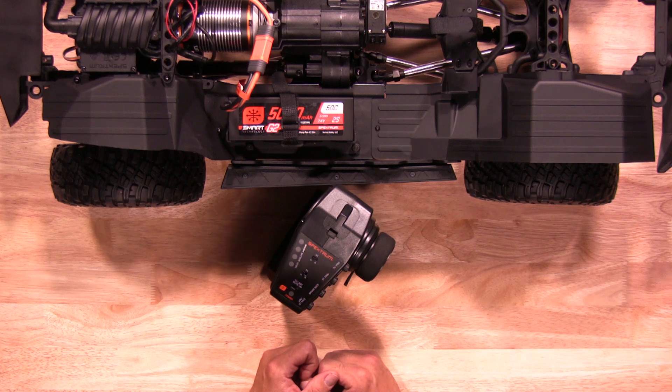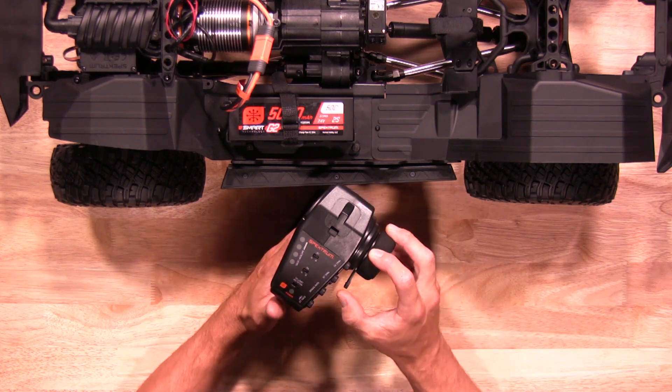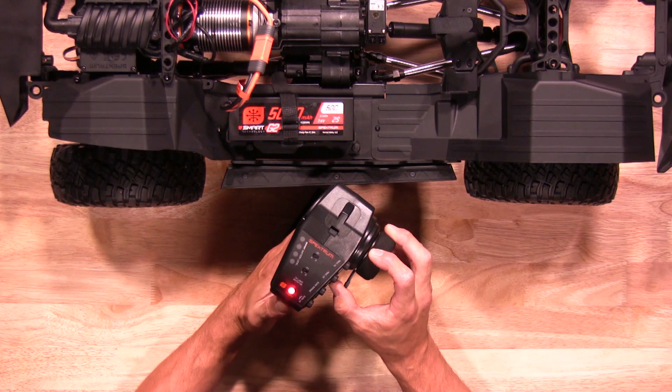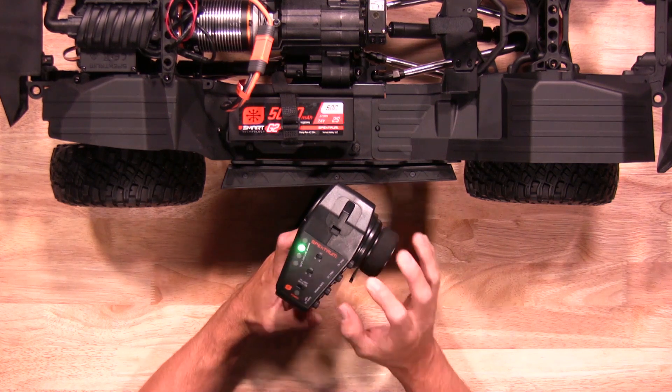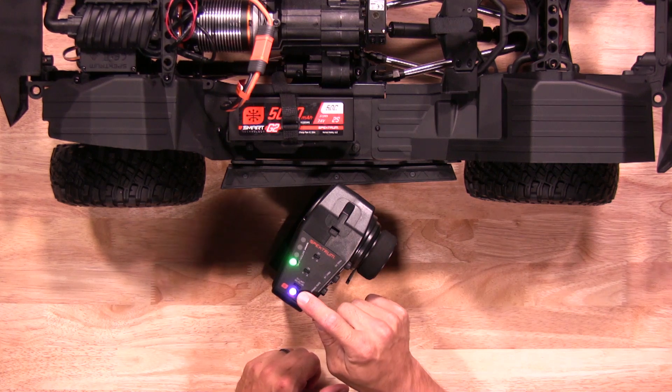First thing we'll do is put the transmitter on auxiliary setup mode. To do so, hold the steering wheel to the right, full brake, hold the bind button down, and power the transmitter on. You'll see a purple light flash to let you know you're in setup mode for auxiliary setup.